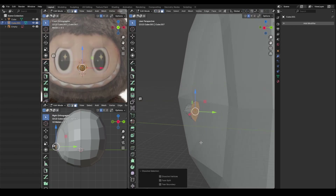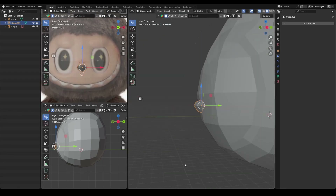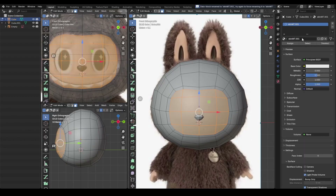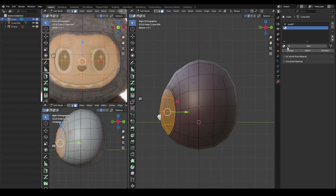Since I don't need the backside, I select the faces and delete them, then fill the opening using grid fill. To make the shapes easier to read, I assign different materials with simple colors.